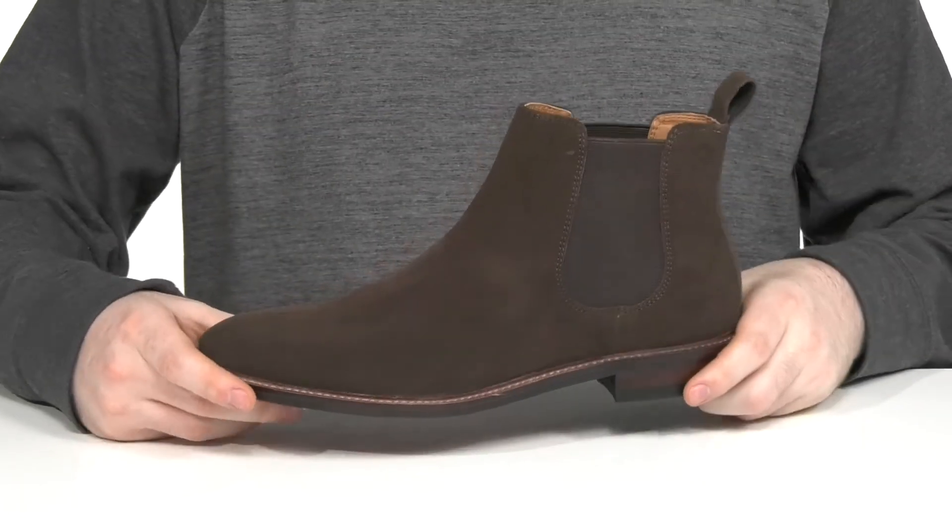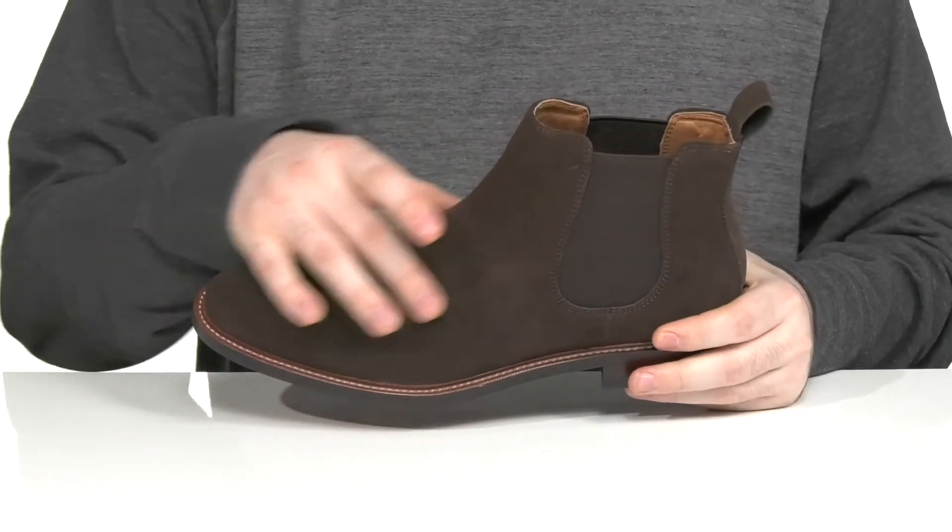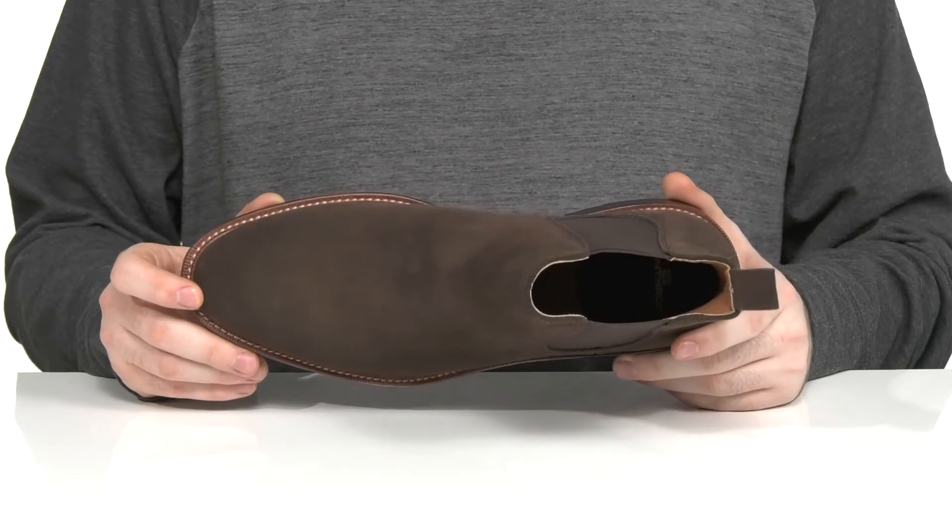Turn heads on your weekends with this Chelsea boot from Winthrop. This silhouette has a soft suede upper with a plain round-toed look on the front.